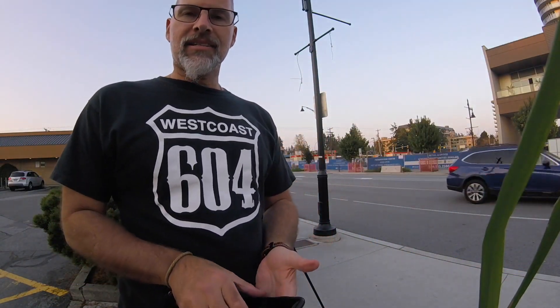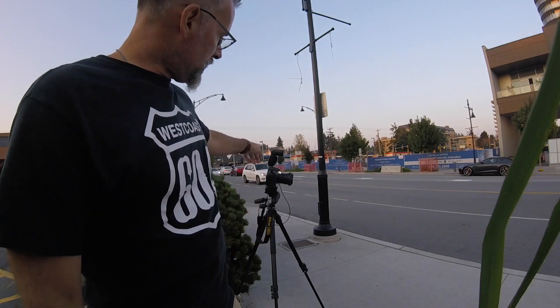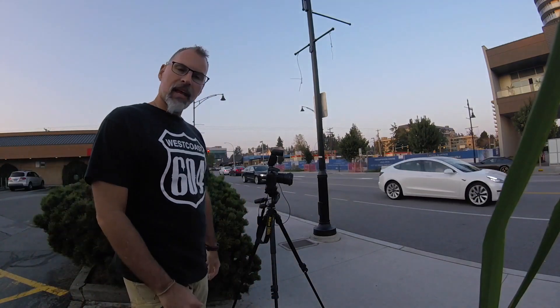Good evening everybody. I am in a city in British Columbia called White Rock. I am here tonight photographing a building — I am going to do some architectural photography. What you will notice is I have my tripod not quite set up yet, so I am going to set that up initially. Here we go.